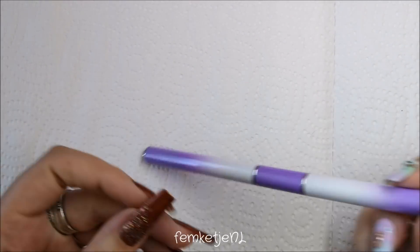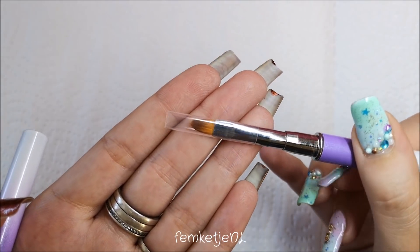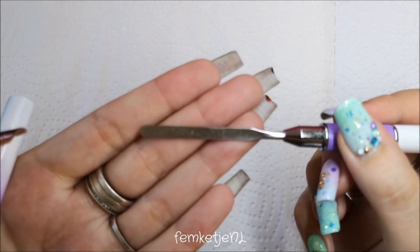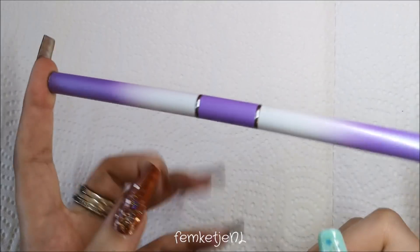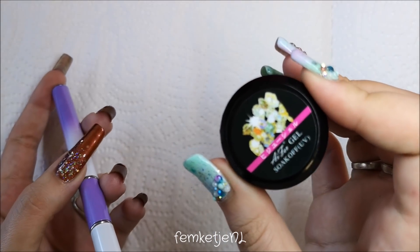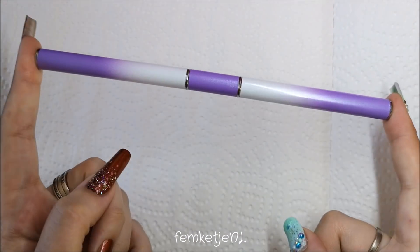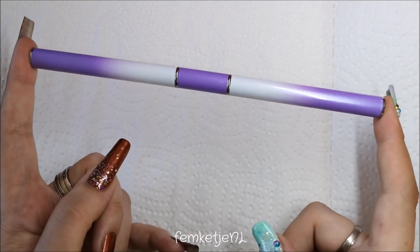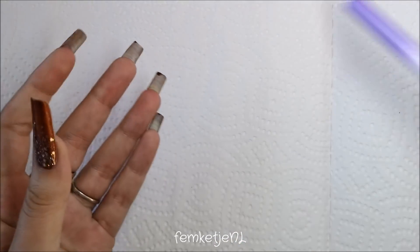I also got a dual-ended tool which has a little gel brush — like a carving gel brush — on one end, and on the other side a little spatula so I can get out all of the carving gels. The rhinestone glue cost about a euro, and this dual-ended brush slash spatula cost me two euros and 90 cents. I really like the color — it looks really pretty with that fade.